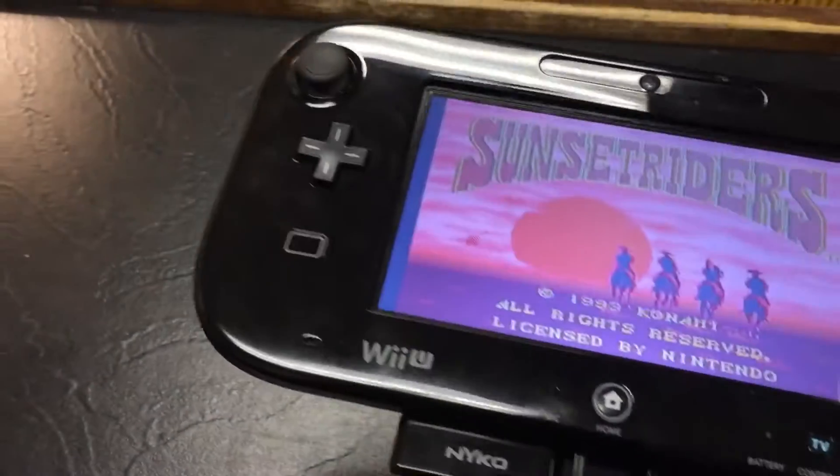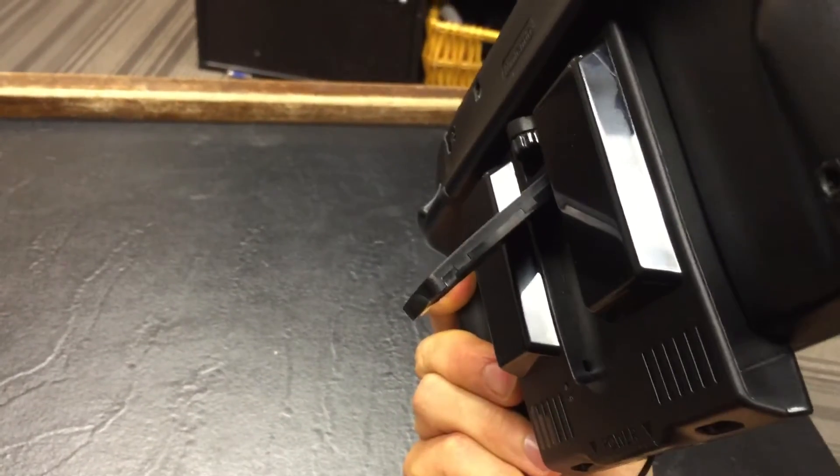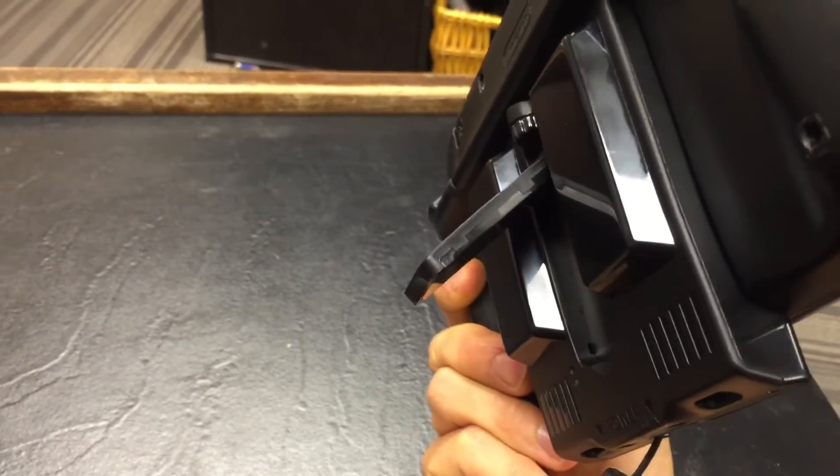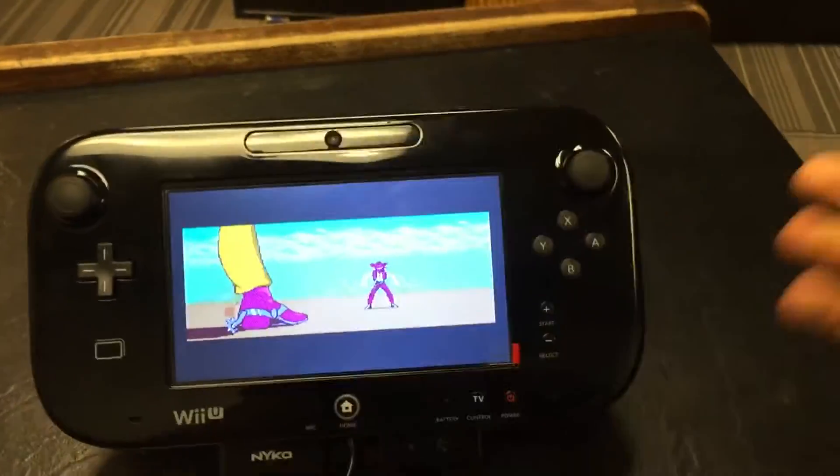So, I've got a Wii U Boost battery pack, which is the battery for this. There's no battery actually inside the case to make room, but it works out nice.